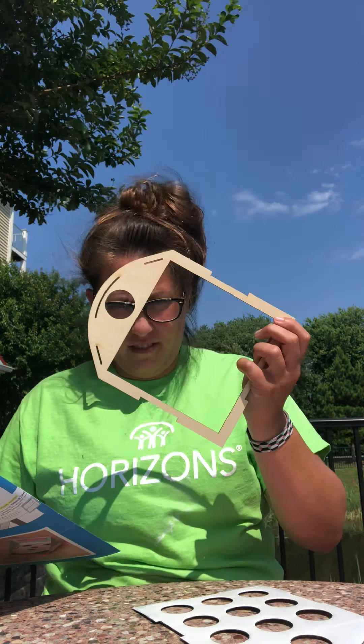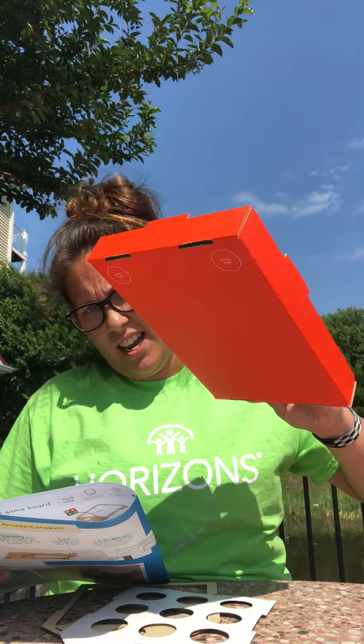Now the fun part begins. First, make sure you have all of your pieces: you have a wooden game board frame, which is this piece here; you have your game board base; and you have your game board stand.